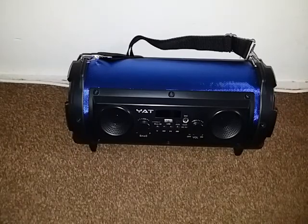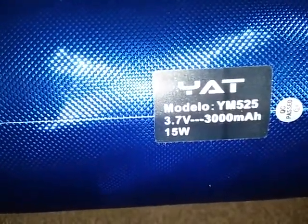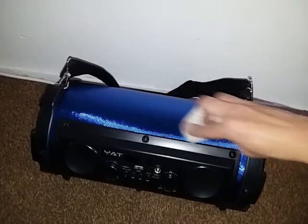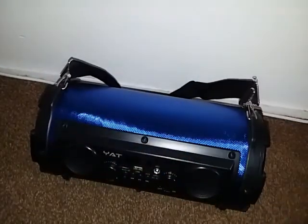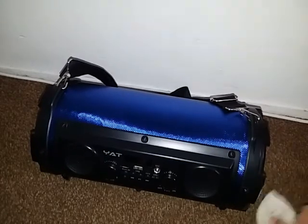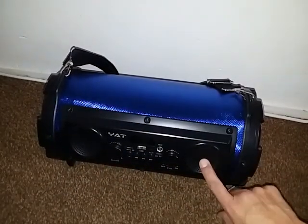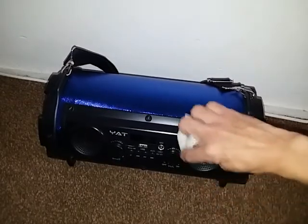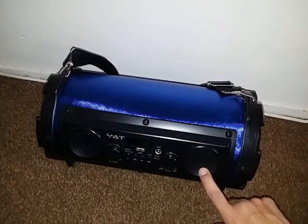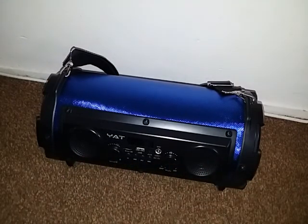I believe on the bottom of this it says how many watts this thing is. Let's check that out real quick. So we got 15 watts for the base. But when it comes to the total, it has a little more because these tweeters count too. So it's got 25 watts total. I think these are 10 each or 5 each — something like that — but it adds up to 25.